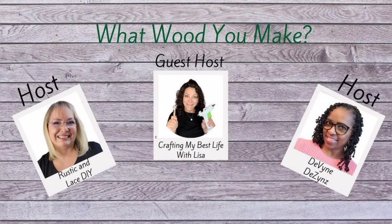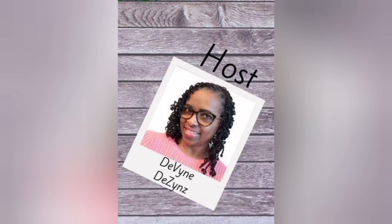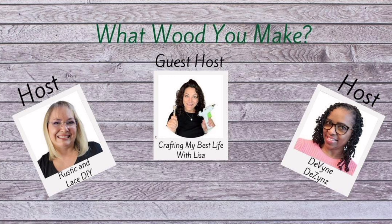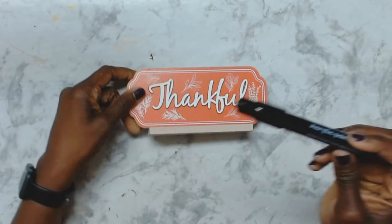This is 'What Would You Make,' a monthly challenge hosted by Brenda from Rustic and Lace DIY, myself Christine from Divine Design, and every month we have a guest host. This month our guest host is Lisa with Crafting My Best Life with Lisa. Links to all of our channels will be in the description box below as well as the playlist — make sure to go down and check that out.